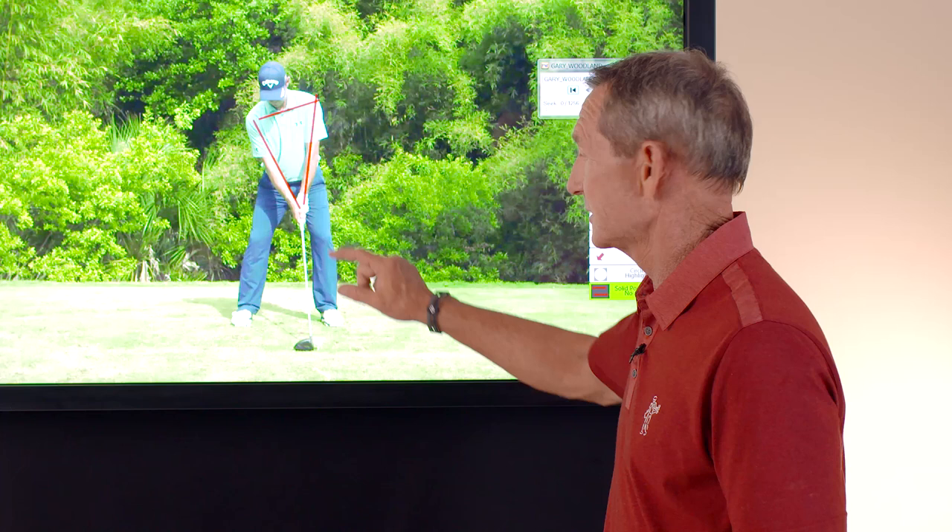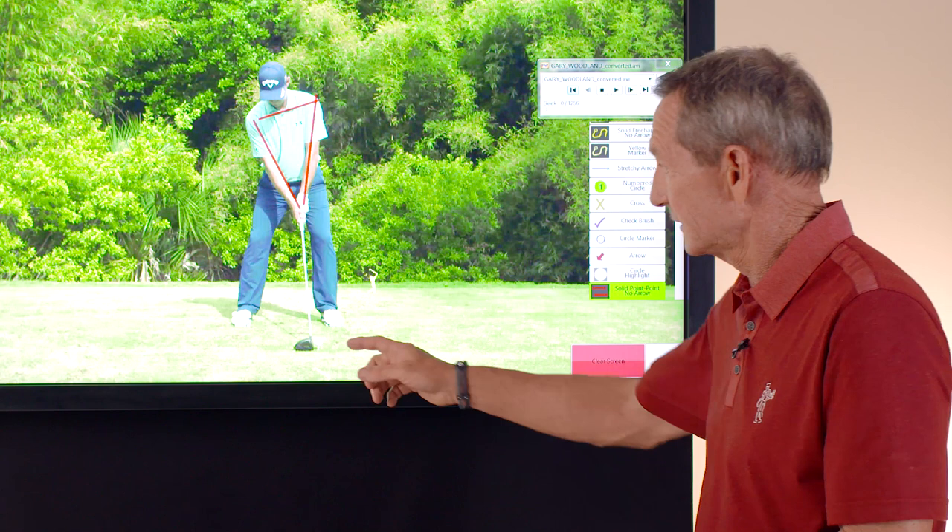Now look at his hand position — they're a little bit back. That's because with a driver, the face of the club is in front of the club shaft, and that's the correct position at address.